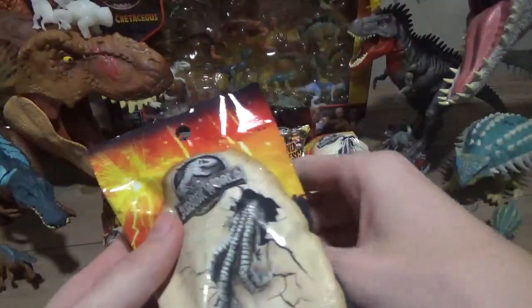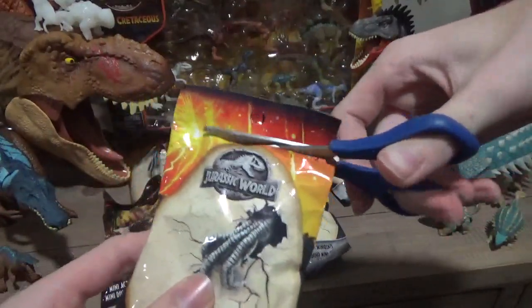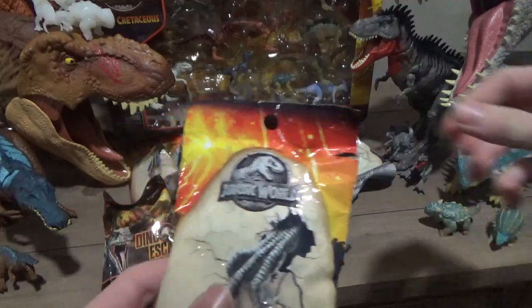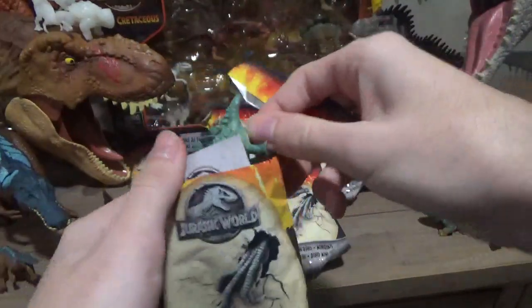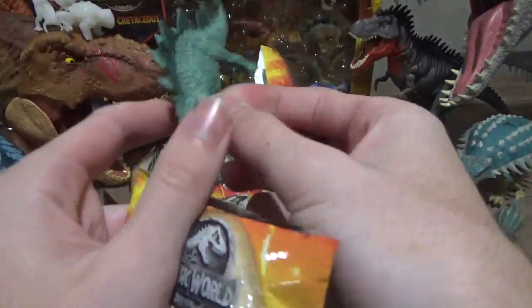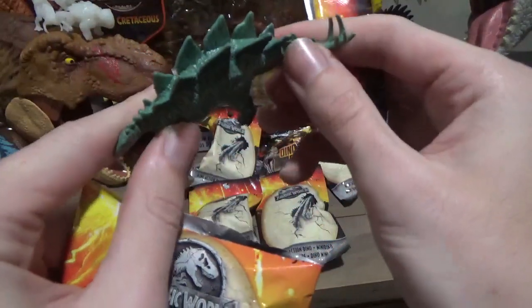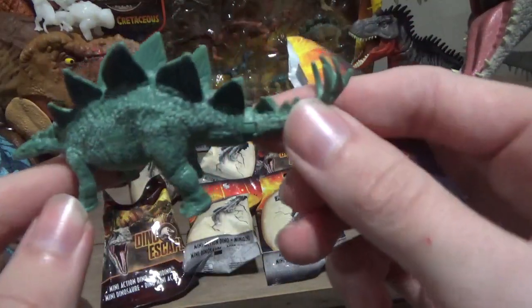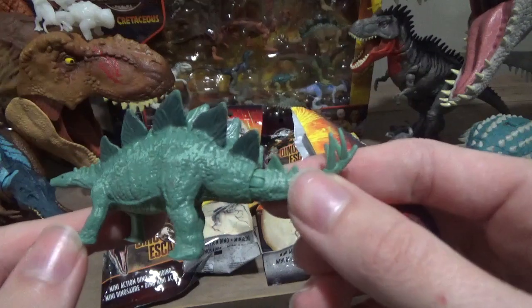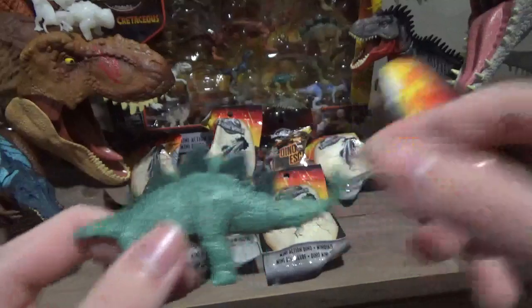I've got my tiny little scissors. It's been a while since I've done one of these — I've just been so busy with university work and whatnot. So we've got a Stegosaurus. These ones I really wanted to get a few more of because they've got such a beautiful color to them, very reminiscent of the first Stegosaur figure, obviously because these came out around the same time.